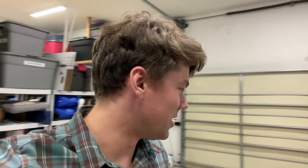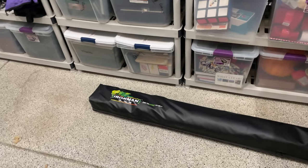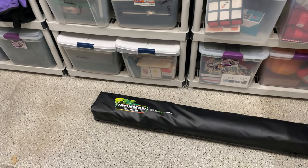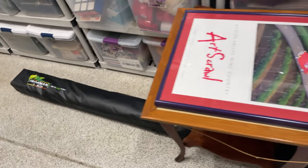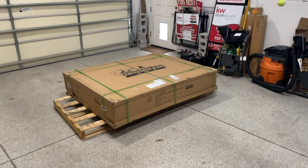What's up everybody. I just received my Ironman 4x4 rooftop tent and we're going to go ahead and unbox that and the awning that came with it. This awning came with the tent as a deal — it's usually an $899 awning, but when coupled with the Nomad $1,300 tent, it was free.